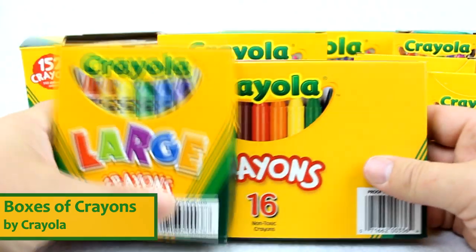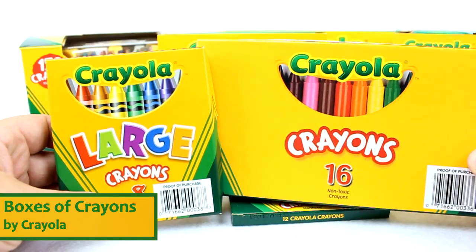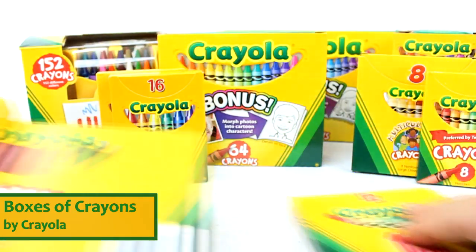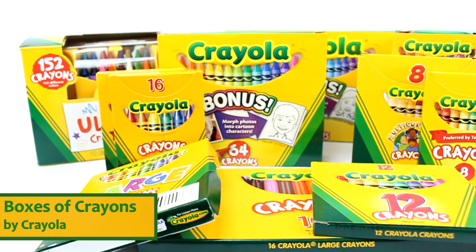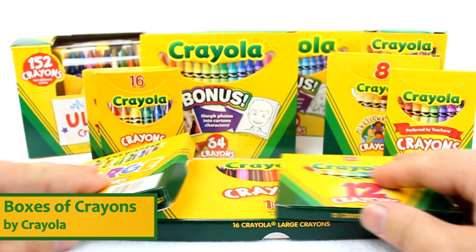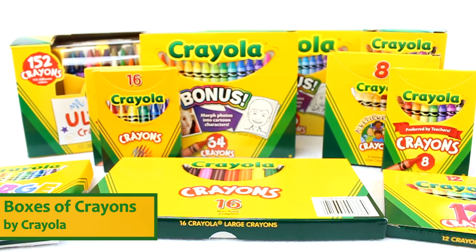And then we also have jumbo crayons — 8-count jumbo crayons and 16-count jumbo crayons, or large crayons. Great for tiny hands. This gives you kind of an idea of the assortment of crayons that Crayola has. There really are a lot of fantastic crayons in the Crayola crayon product line, and you can actually buy all of these different crayons at UISchoolSupply.com.